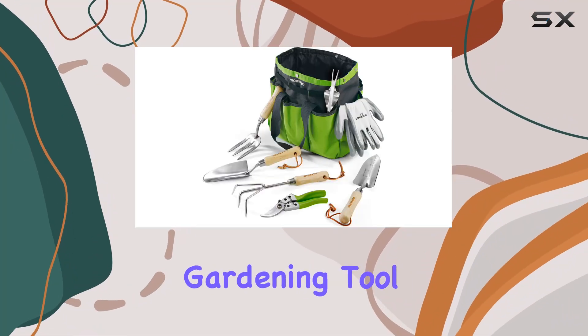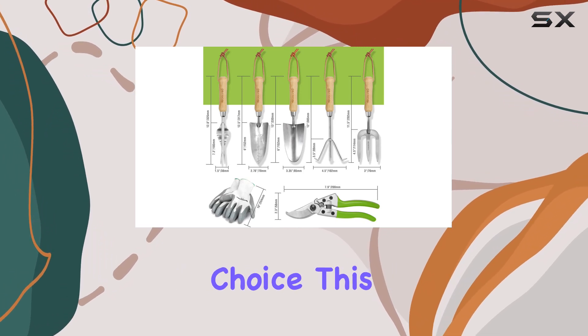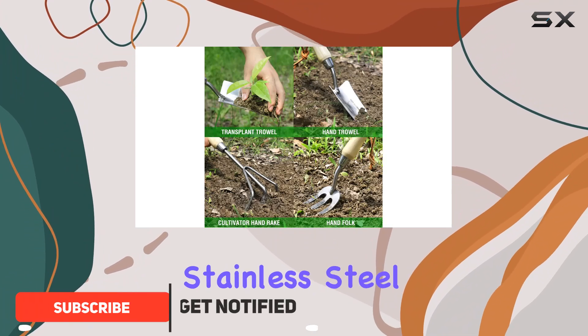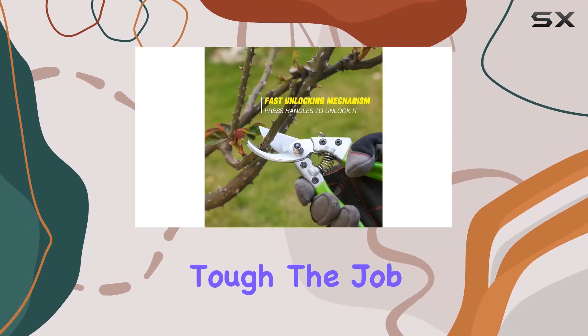If you're searching for a top-notch gardening tool kit that combines durability with practicality, the WorkPro Garden Tool Set is a fantastic choice. This seven-piece set is built to last with high-hardness stainless steel that resists rust and corrosion, ensuring you get a reliable tool that won't bend or break, no matter how tough the job is.